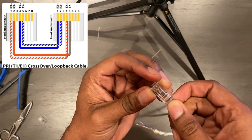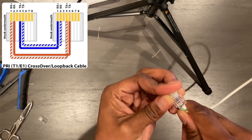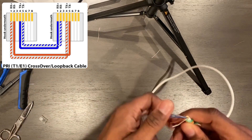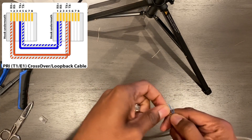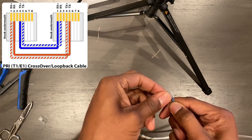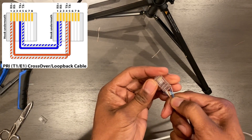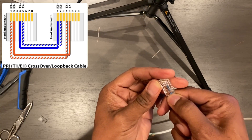We're going to get the brown white into the first pin, the brown into the second pin. We're going to skip the third pin, get the blue into the fourth pin, and the blue white into the fifth pin. You have to be careful on this and look closely, but just understand those are the pins we're getting them in.